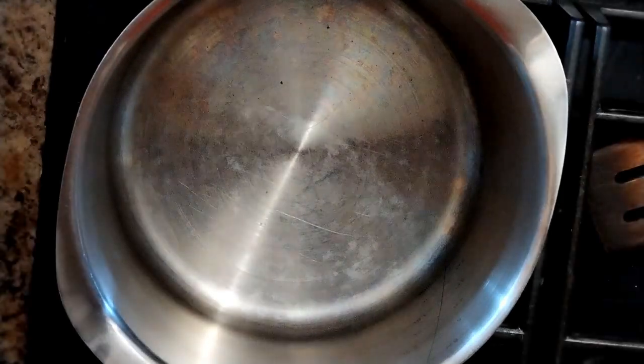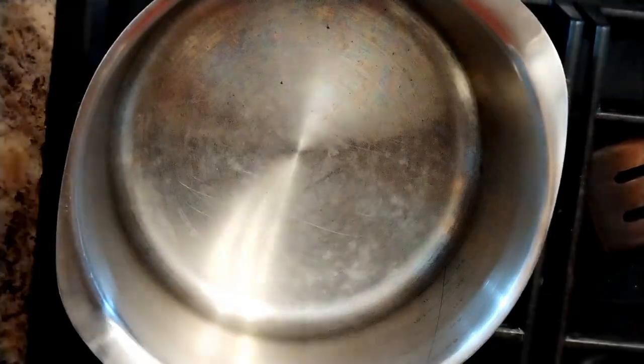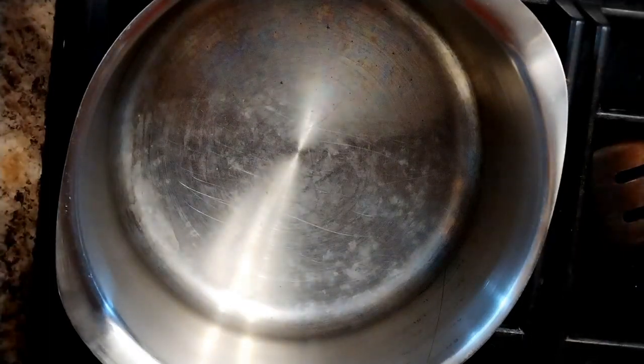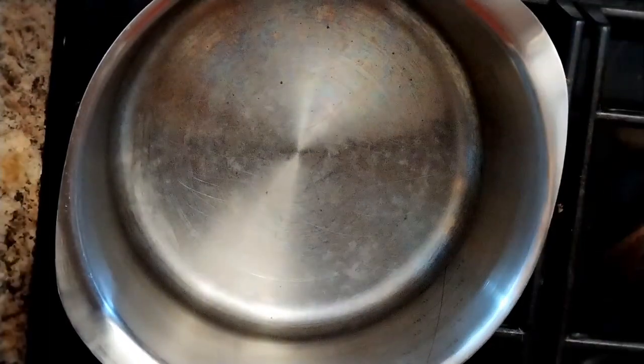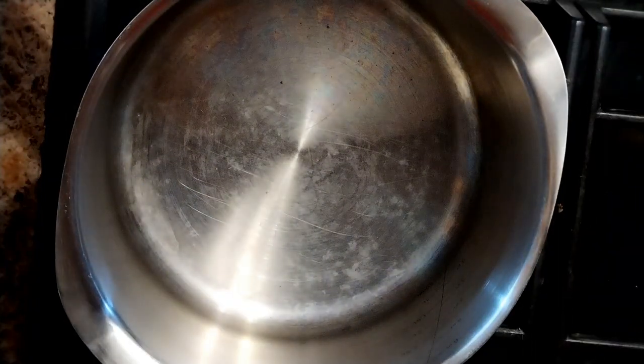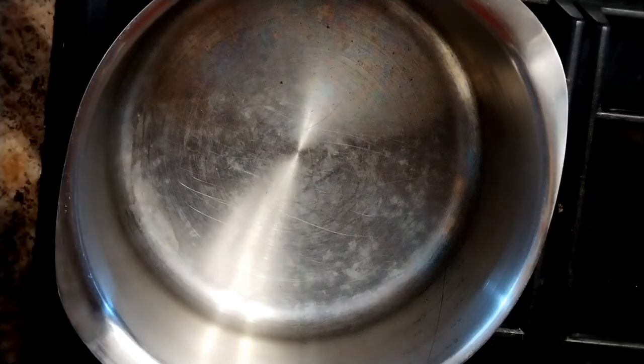Today we're going to make another soup that we had at the Fisherman's Hall at the weekend, just a basic tomato soup. I know everyone can make a tomato soup, but there are one or two little changes in the seasoning that makes it a bit more funky.